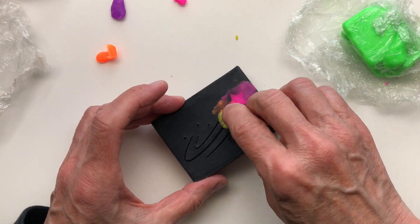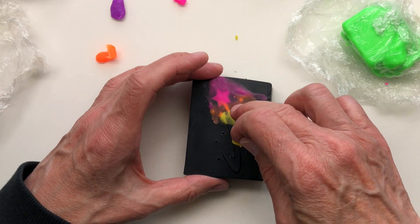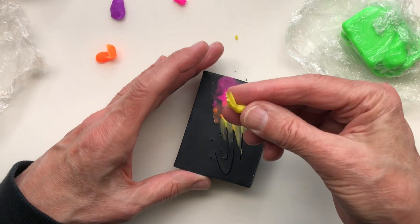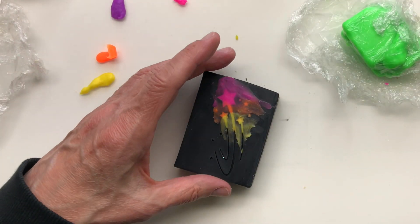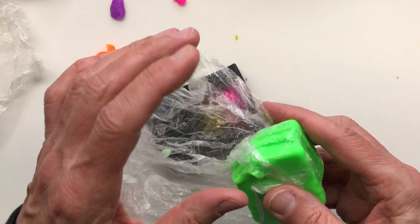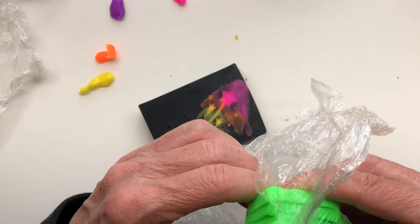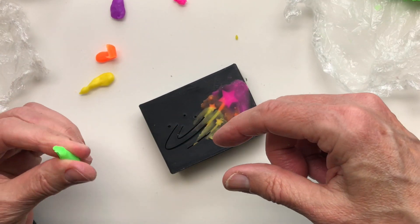You can see the difference as soon as I put this on — it comes through, which is great. I love it, but it takes a minute to clean it up fully. And if you want it really smeary, you can roll these together and then put them on all at one time. Green is the G in Roy G. Biv.